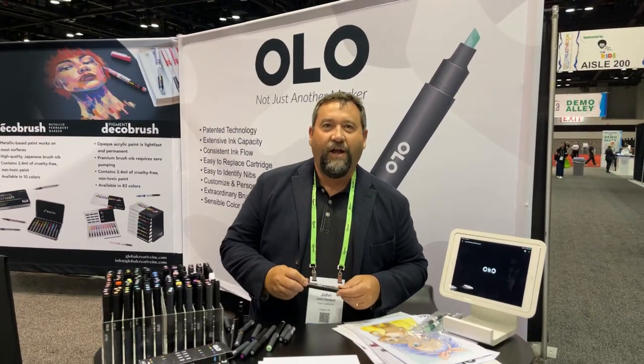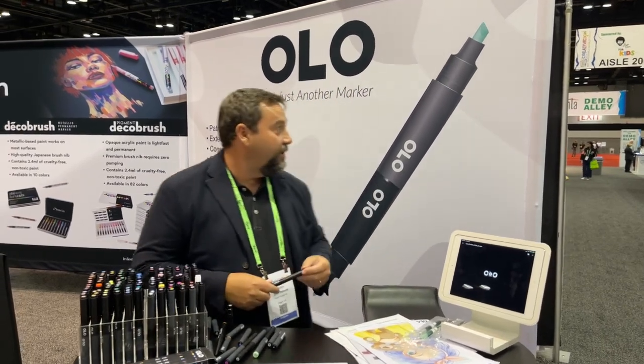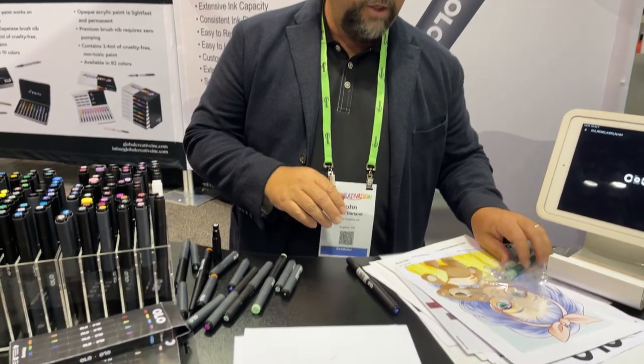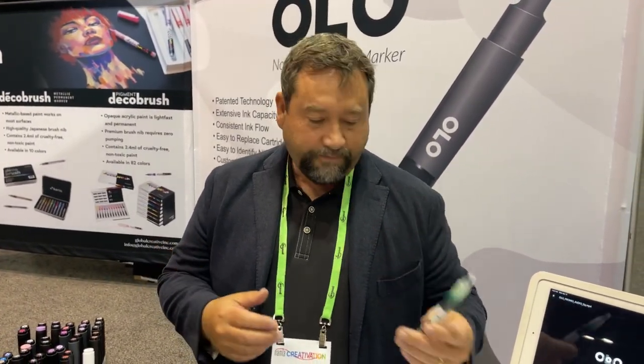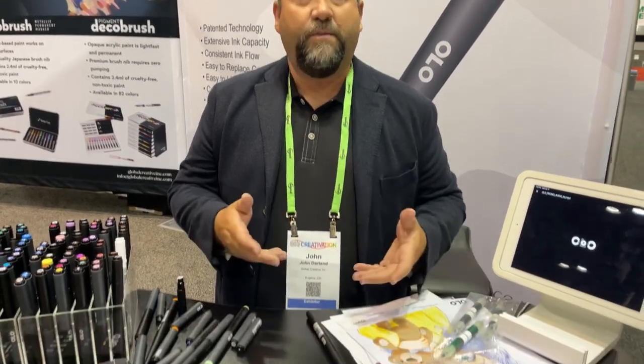Hello, my name is John with Global Creative and we're here at Creativation showing off our brand new alcohol-based marker called Olo. It's a brand new marker with brand new technology. We've got a patented technology and a free ink flow system — an alcohol-based marker which is something that has never existed before, and it's fully customizable.